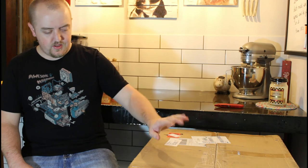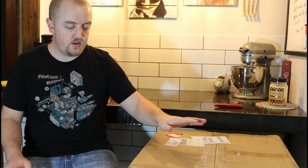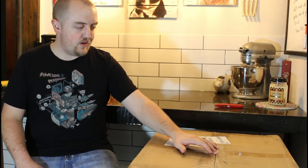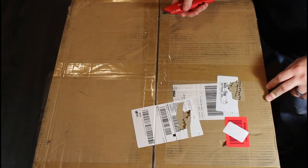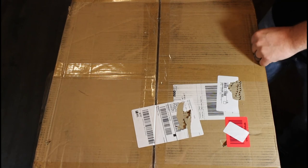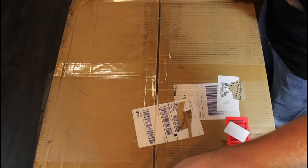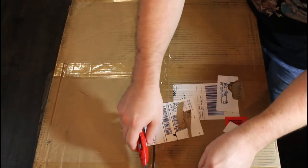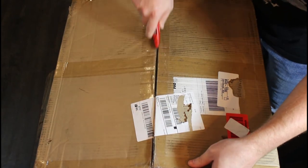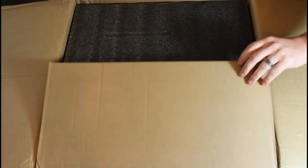Hey everybody, today we're going to be unboxing the Ender 5. It's not a new model — just the average Ender 5 without any upgrades or additions. But we're going to be unboxing it, assembling it, and then I've got some mods to add to it, so stick around. I've ordered two of these; I already have one set up, and this is the one I was going to film so I knew what I was talking about on the second run-through.